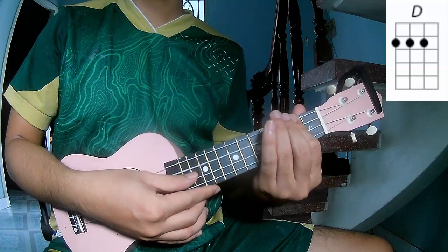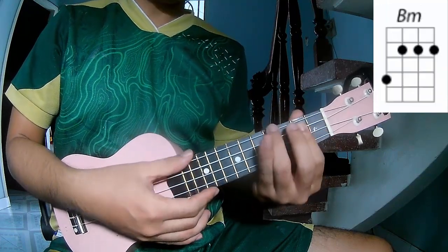The chords to this song are D, A, and B, A.